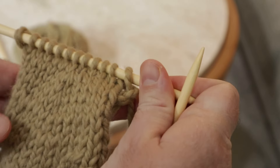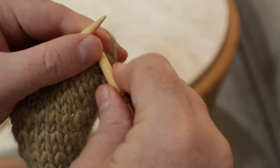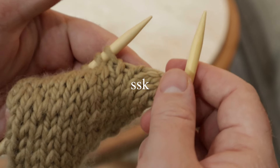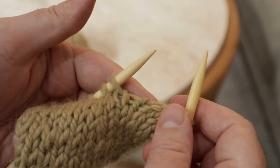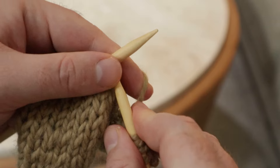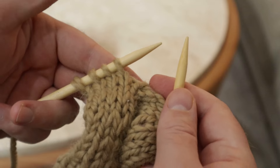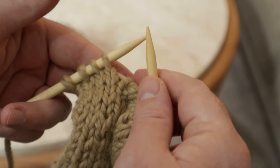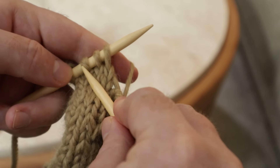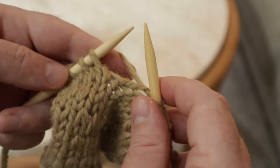But let's say you wanted to move the work to the left instead of to the right. The next decrease that you'll want to learn is called the SSK, which stands for Slip Slip Knit. What that does is it basically does the same kind of subtle decrease, but in this case the decrease is moving the work to the left. SSK is very easy — you just do what it says. So it stands for Slip Slip Knit, so we're going to slip the next two stitches and then we're going to knit a stitch.